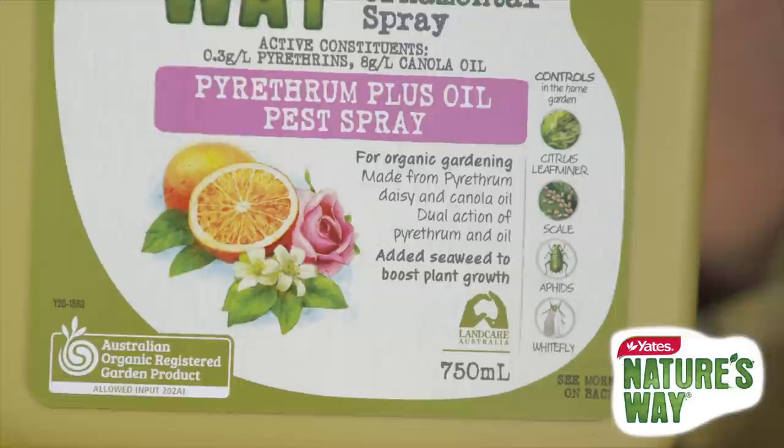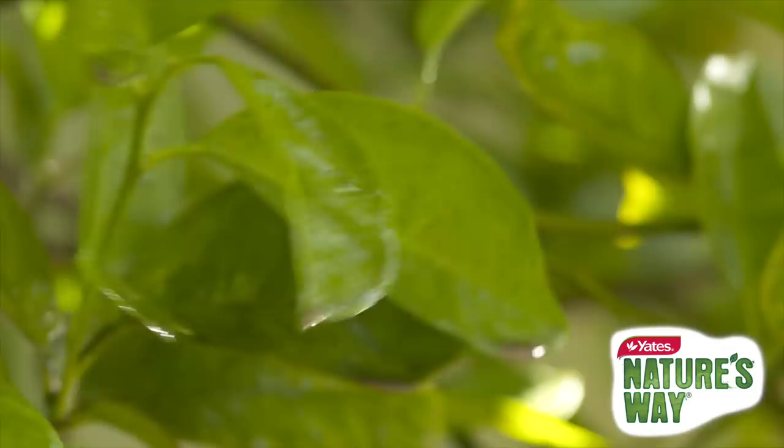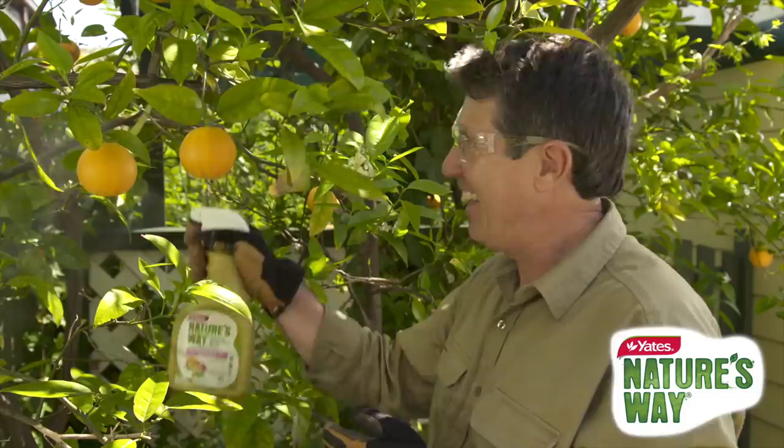The dual formulation contains pyrethrins which control chewing and sucking pests, while the canola oil smothers insects like aphids and scale, and deters citrus leaf miner by preventing the moth from laying eggs on the leaf surface.